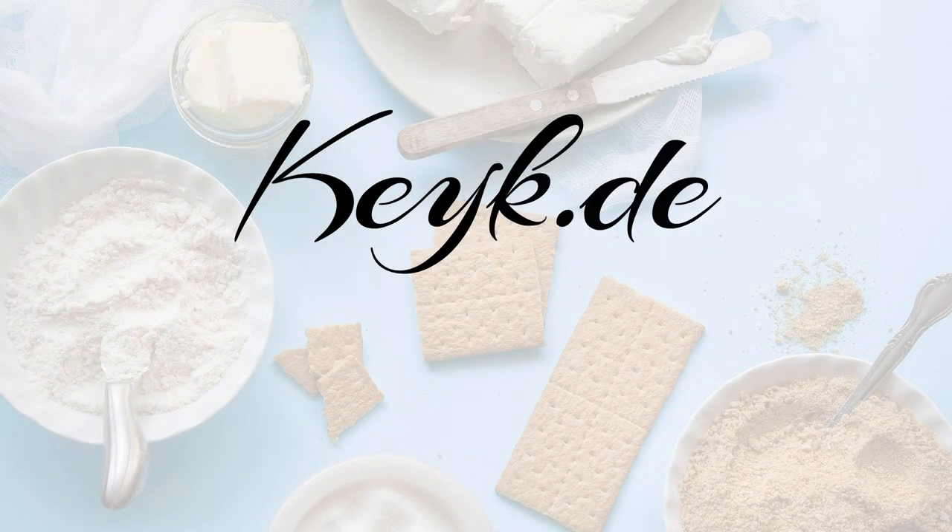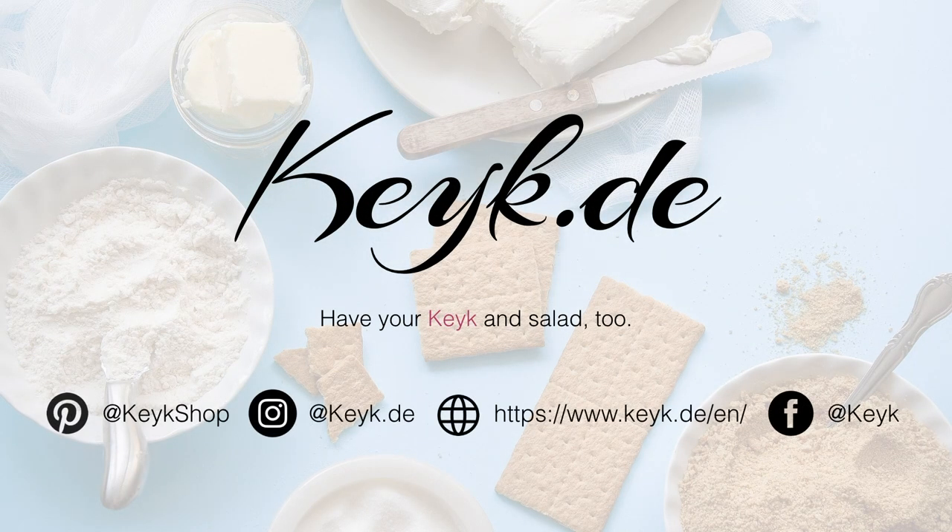If you're new to my channel and you enjoy this type of content, then don't forget to subscribe at the end of this video. Now let's go over the ingredients.